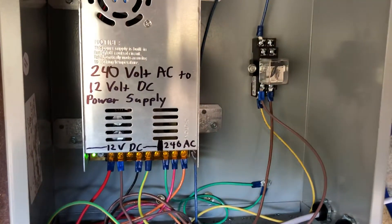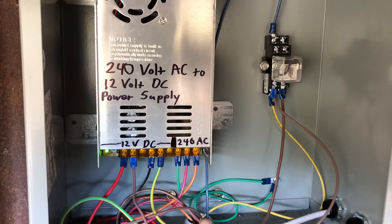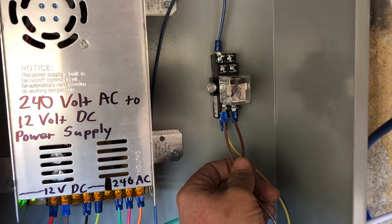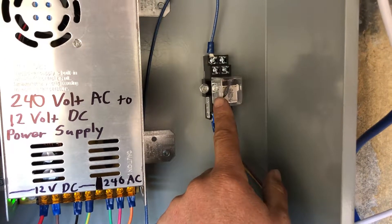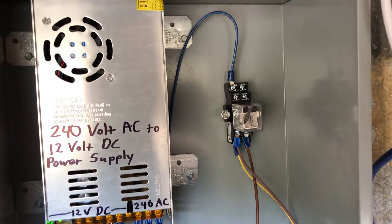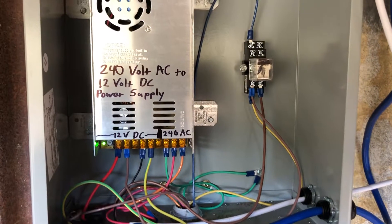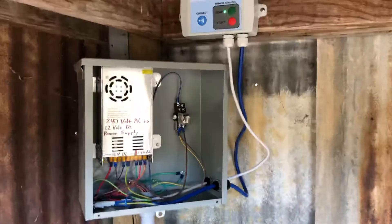I had to put in this relay here. That yellow signal wire comes in and then out blue to the contactor, and the two brown wires are for the 12 volt DC that's running the relay. The relay has a 12 volt coil inside, and that coil allows the contact for that leg of 240 volt AC to go through to activate the contactor. Everything's working — good communication and the pump is running right now.